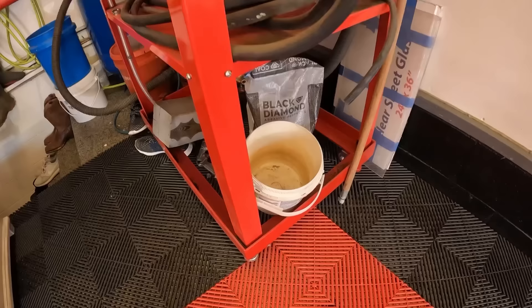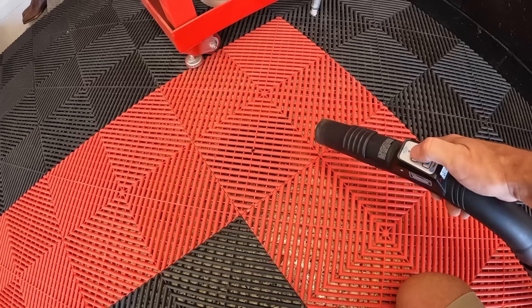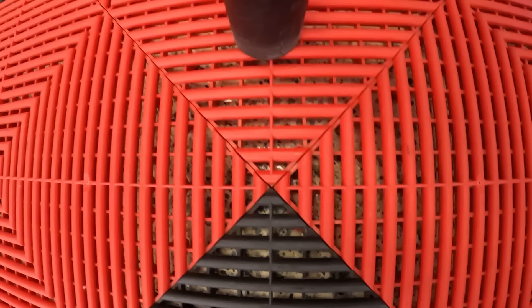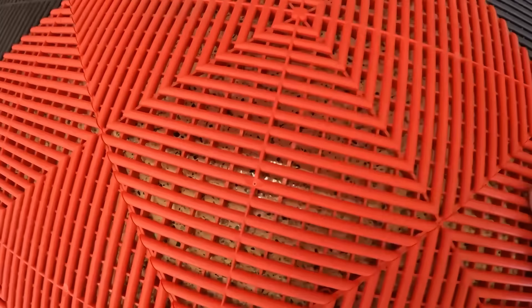Something else I wanted to show you: I have my sandblast cabinet on this side of the garage along with the air compressor. I've spilled some sand down into the flooring. When you have small little spills like this, dirt or debris in there, you can actually just take a vacuum cleaner and vacuum it up right through the tiles. Just like the water falls through, you can actually vacuum back up through it too.